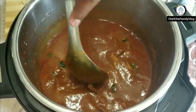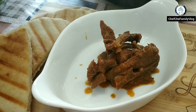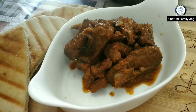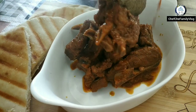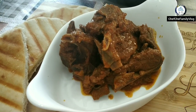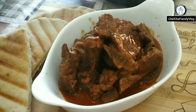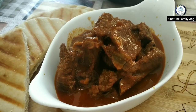Let's plate it. For garnish, I've thinly sliced ginger into julienne strips and added some coriander. I've got my toasted pita bread ready and my Rogan Josh ready — it's time to eat. I hope you guys enjoy. Thank you very much and stay tuned!